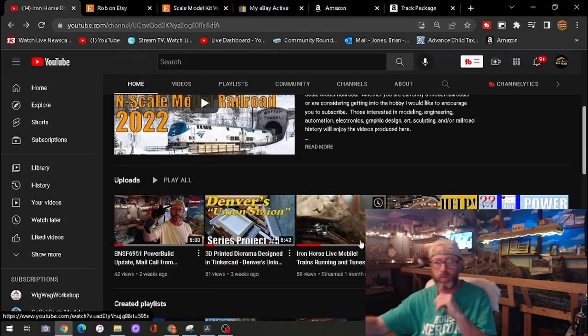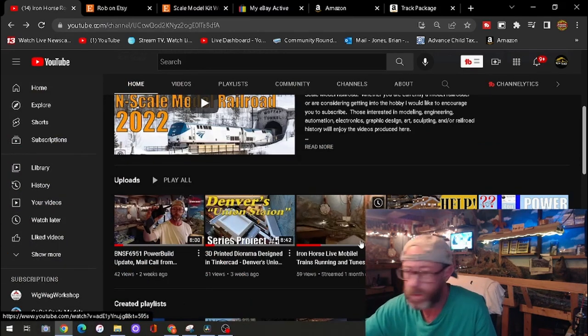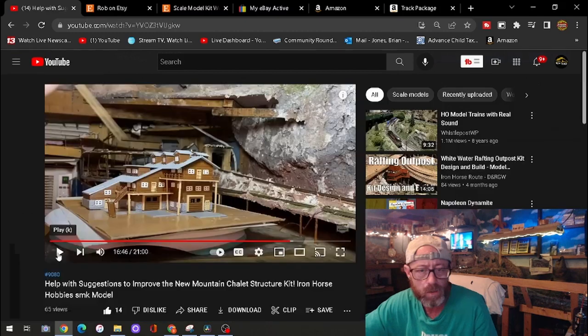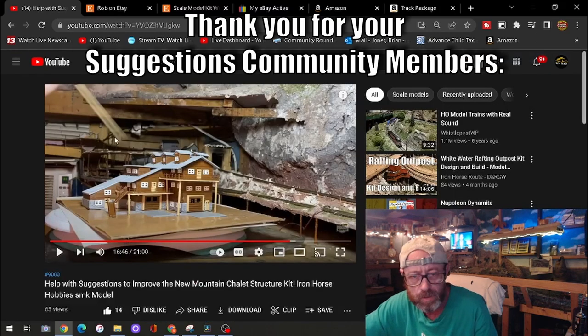All right, so what we're going to do is go over to the video now. It was about a month old — it says 'help, suggestions for improvements.' We have suggestions from AJ, who did a video suggestion because she was unable to leave a comment.